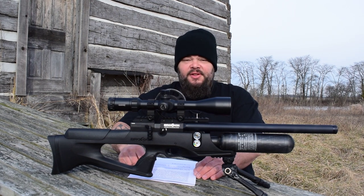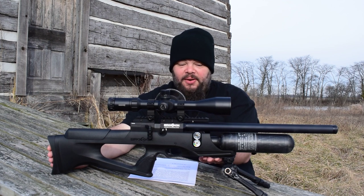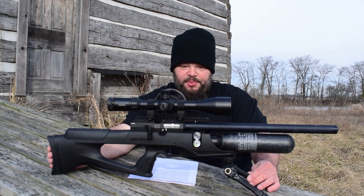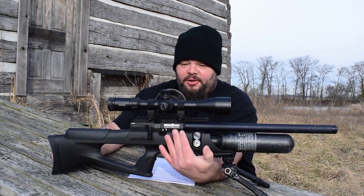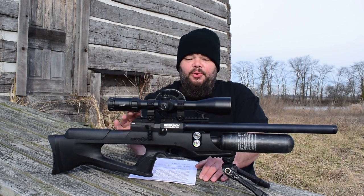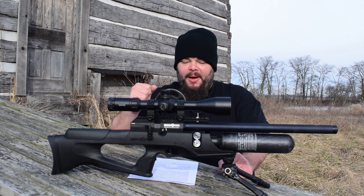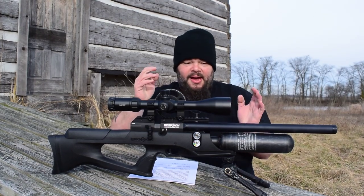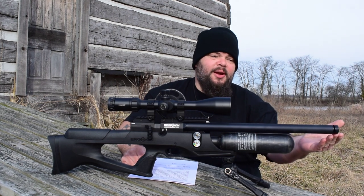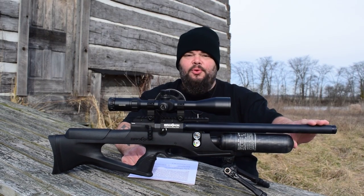Our test gun is the .177 version. It retains the adjustable cheek piece and 2D adjustable butt pad, and has a lower Picatinny rail to which I've mounted a UTG TBNR bipod — very nice for its price point. It also has a stepped power adjuster and a Picatinny rail up top, which is actually a dovetail-to-Picatinny adapter. The gun is about 32 inches in overall length, weighs about 7.2 pounds, has a fully shrouded baffled barrel, and terminates in 1/2×20 UNF threading, making it easy to add a moderator or suppressor.